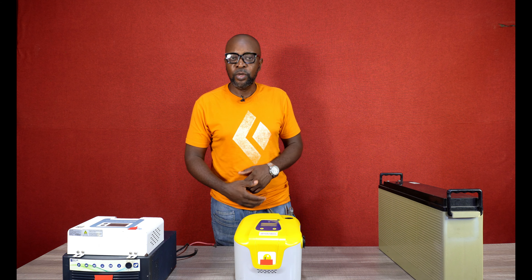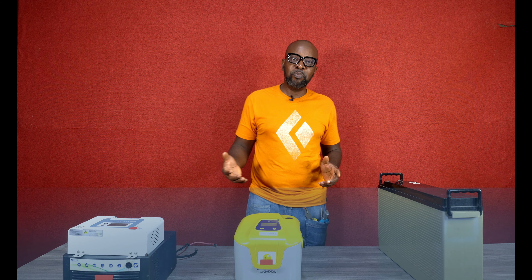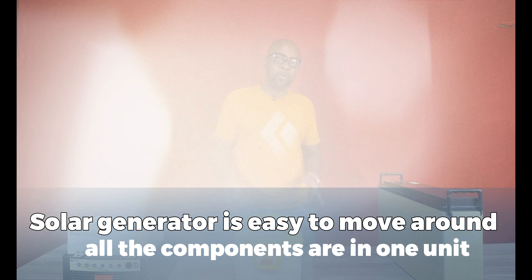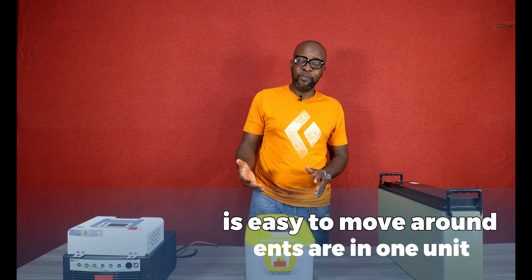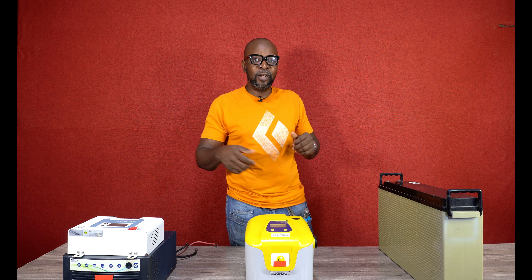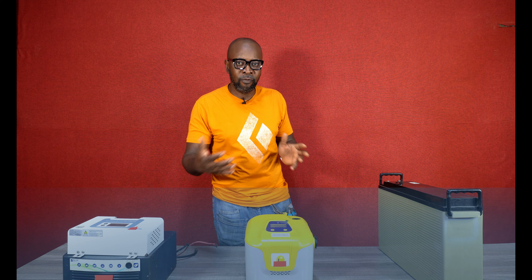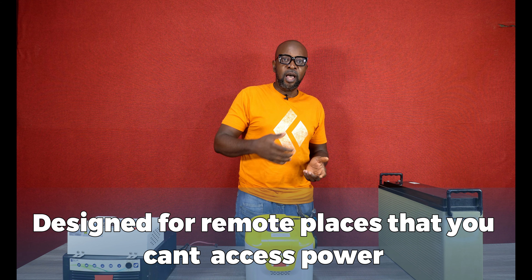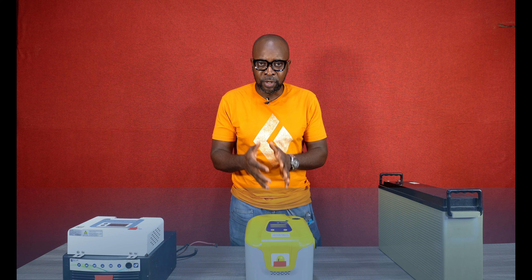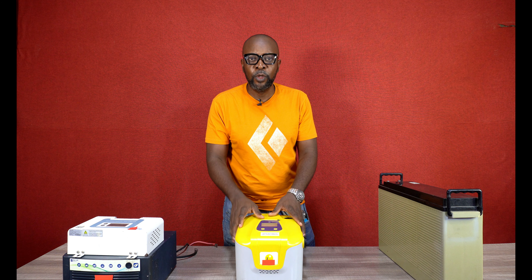It's designed to be convenient for you to move around. You can go camping, you can go to a picnic, you can go to places where you don't have access to power, and it helps you power the devices you're using. It's quite convenient to move around. You can use it to travel. The units are together — you don't have to start disconnecting wires. With a regular solar system, you'd have to disconnect the solar charge controller from the battery, disconnect the inverter, and all of that. But since everything is built into one unit, all you need to do is lift it up and move.